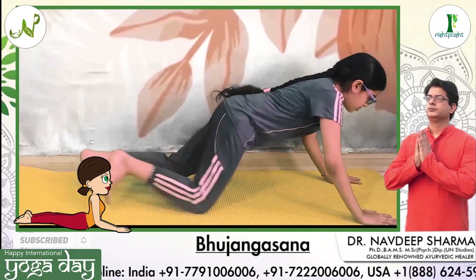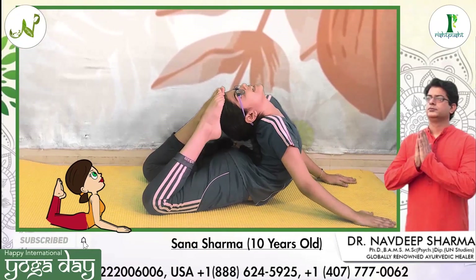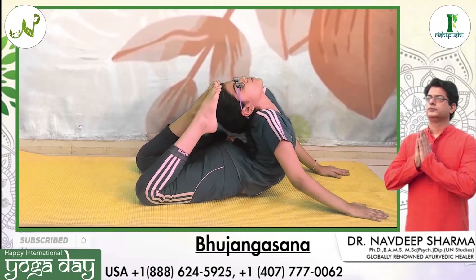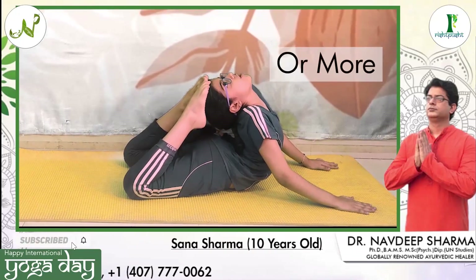Firstly you need to do cobra pose. Now slowly lift up your legs and try to touch your feet to your head. You can be in this pose for 10 seconds, 20 seconds, 30 seconds, 40 seconds or more.